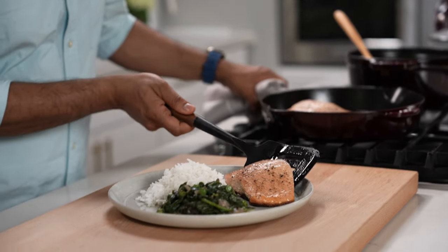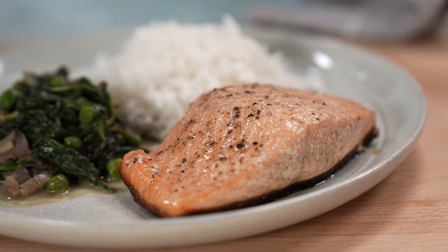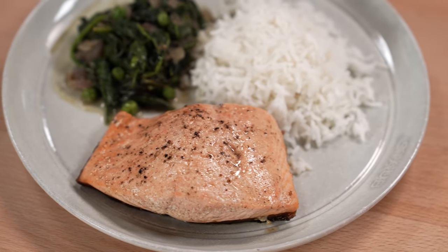Head to Zwilling.com to shop Stobe Cast Iron now, and don't forget to subscribe to the Stobe YouTube channel and check out the entire Stobe recipe collection.